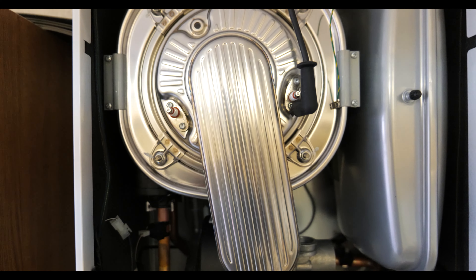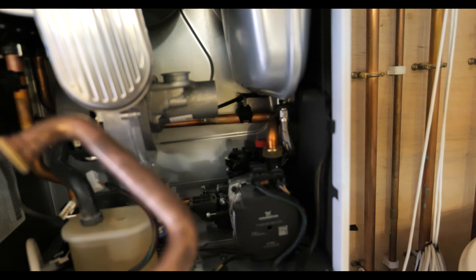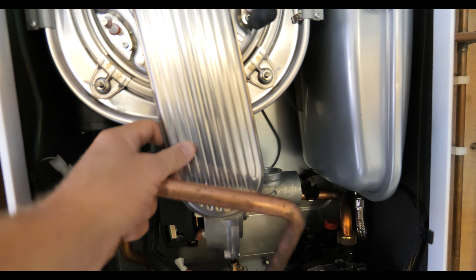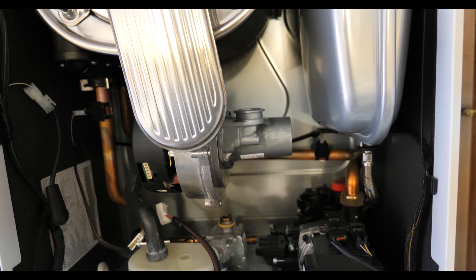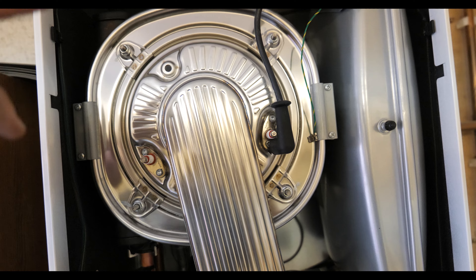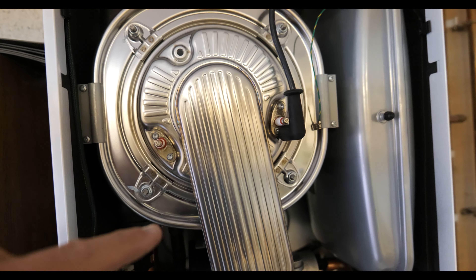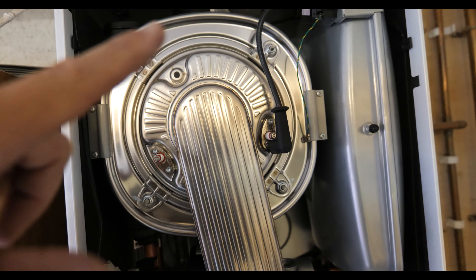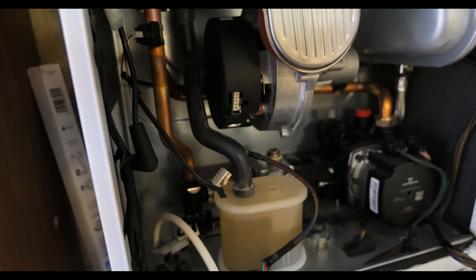First thing is to get the burner back on with the four bolts — put it on loosely for now, then start with the copper pipe and get that in position. It can be a bit tricky so it's better to leave this section slightly loose so you can wiggle it. Once that's in, tighten up the bolts evenly — don't just tighten one side, make sure it's equally tightened. If you've got a torque wrench by all means use that, then put the electrodes and cables back in.